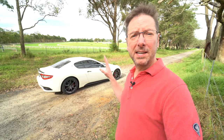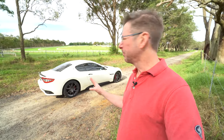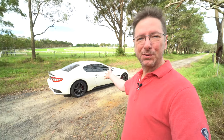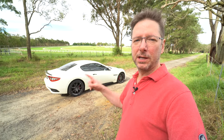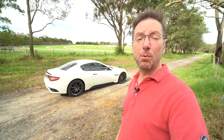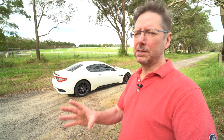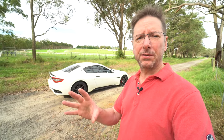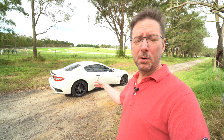This is now the fourth car I've had which has had a single-clutch automatic, or what's otherwise called a sequential manual gearbox, or SMG. My first Gran Turismo had it, then the Audi R8 had one, then the Ferrari 360 had one, and now this one as well. There are so many misconceptions about these gearboxes and how to drive them, and in this video I'm going to dispel some of those myths and give you some tips.